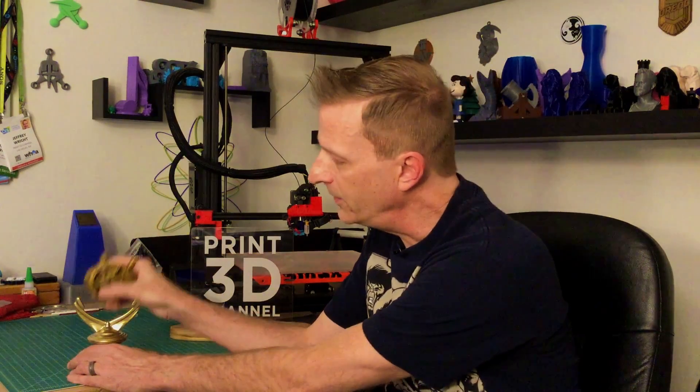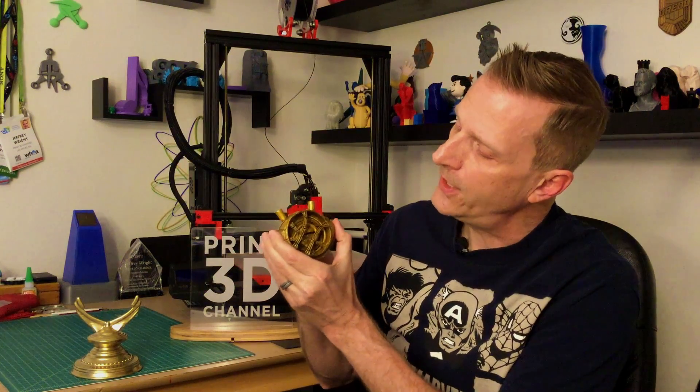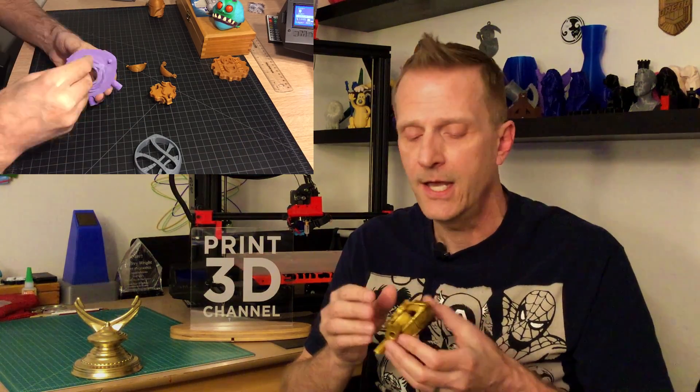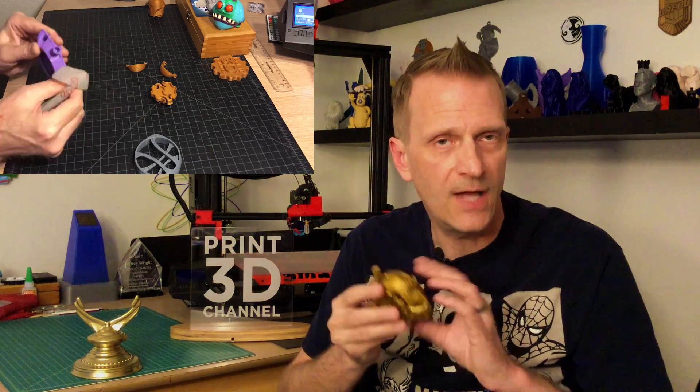The first thing we'll talk about is the Eye of Agamotto itself. I did have some issues with it once it was painted, which we'll cover. After painting and a little enamel sealing, the eye function works pretty good — it doesn't close all the way, but we'll talk about that. For sanding, I only did light work because there's a lot of detail in this model, and the scarring from support material actually gave it a cool, authentic, hand-forged look.